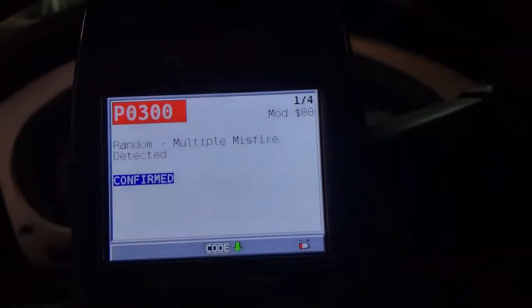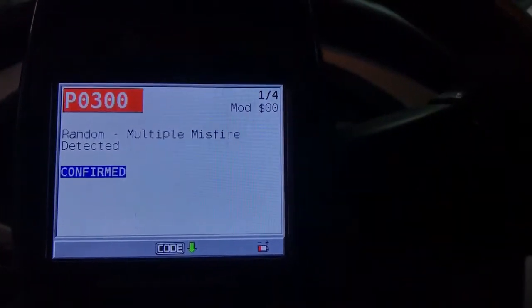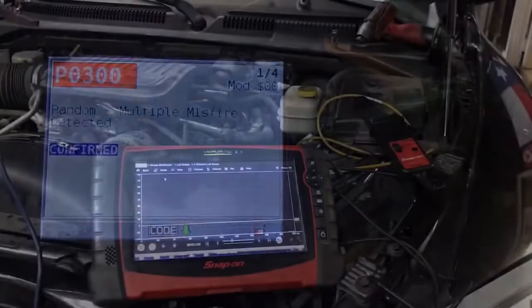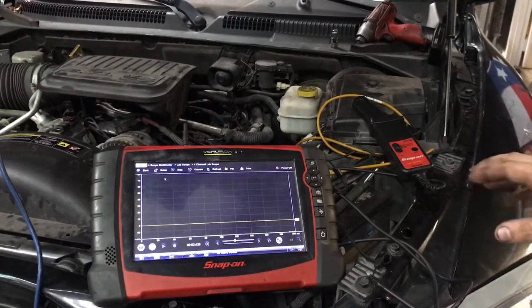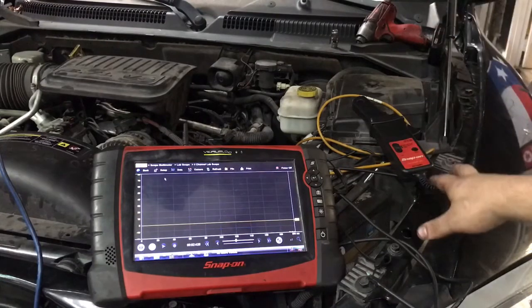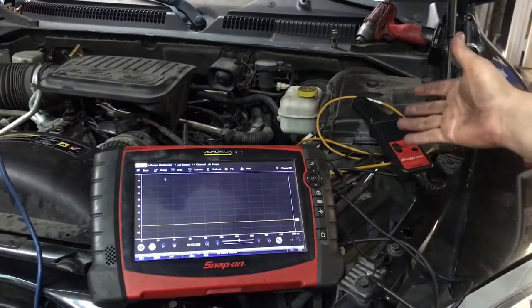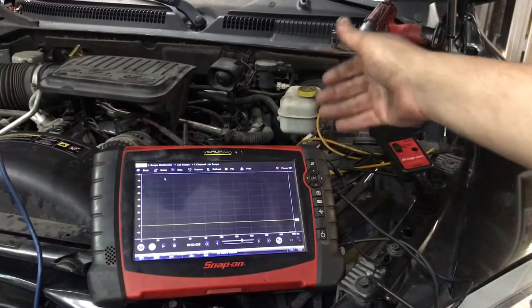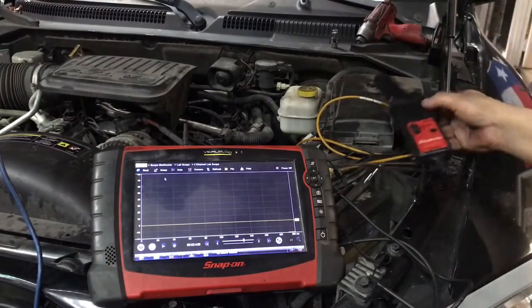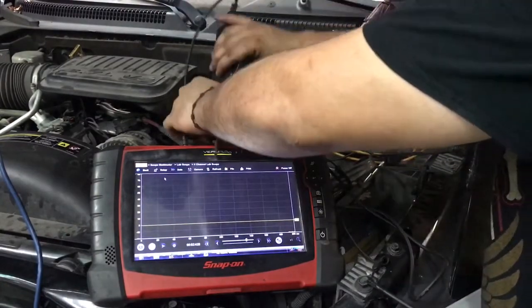It doesn't sound consistent. Right now what I want to do is go outside and we're going to do a relative compression test with our amp clamp. We're going to hook it up and see if we have a dead cylinder. So I got my scope out right here, and for this we're going to need two channels because I'm going to hook up my amp clamp — we're going to use my amp clamp for this.